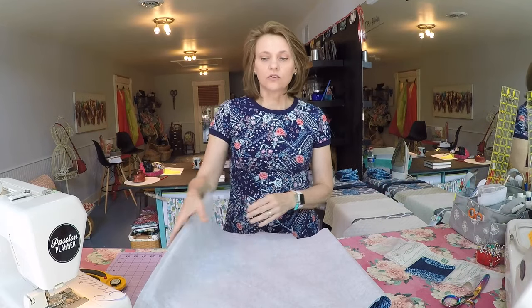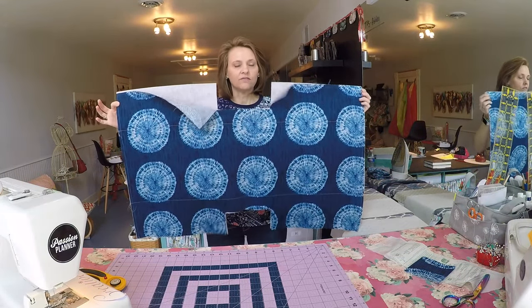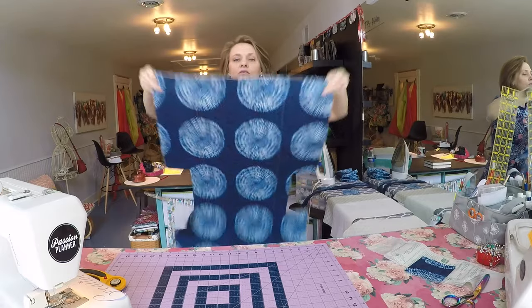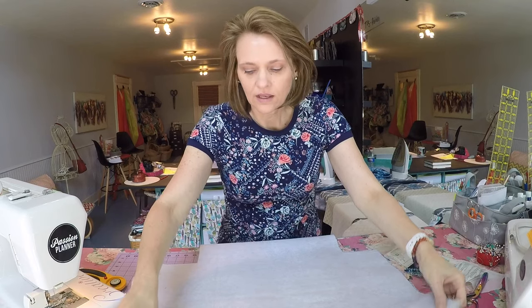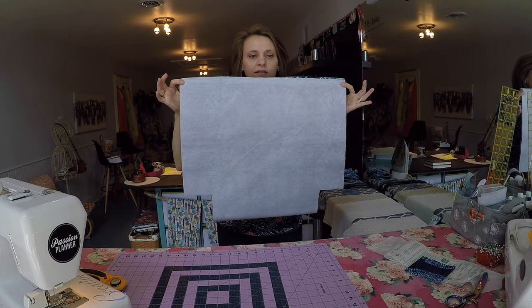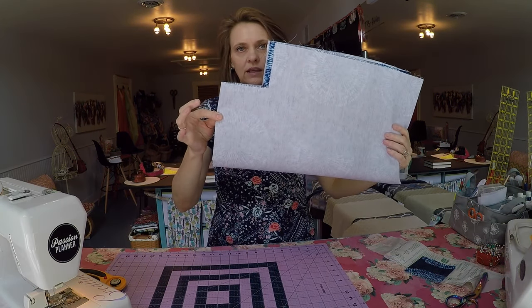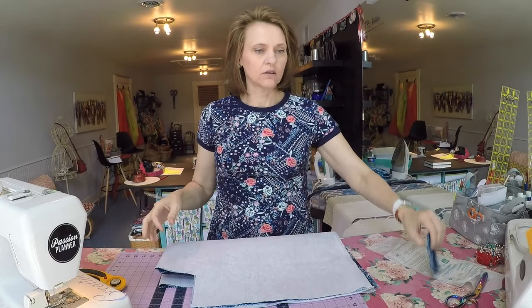So to begin, all of the measurements that I'm going to give you will be listed in the notes, so check there for a full roundup. You're going to start with the exterior body panel which is 40 inches long and 24 inches wide. Get that giant rectangle and fold it in half so you have a smaller rectangle that's 24 inches across and 20 inches tall, then fold that in half again so your folded edge is at the base, and notch out a 4-inch corner.